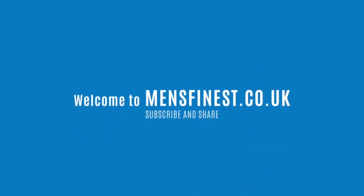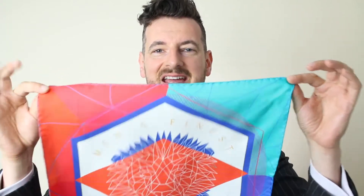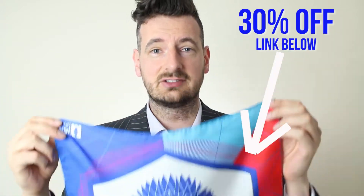Hi, my name is Michael from Men's Finest, and in this video we are talking about how to fold a pocket square in less than 10 seconds. All you need for our little experiment is a silk pocket square like this one. It needs to be sort of high quality — usually they're all hand stitched, so you have to keep that in mind. But you can also use a smaller cotton pocket square or wool pocket square if you happen to have them.